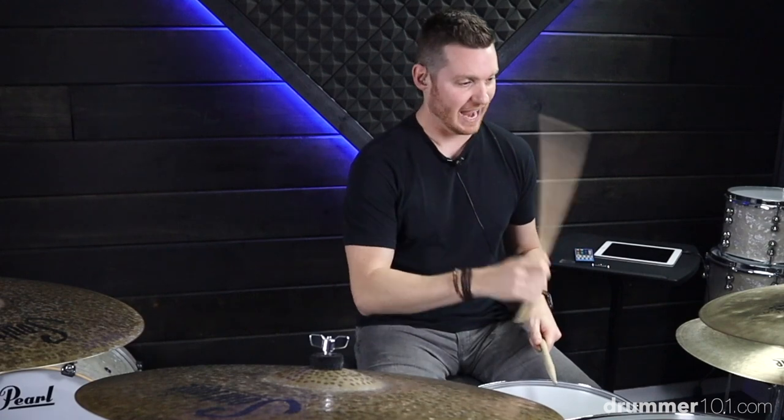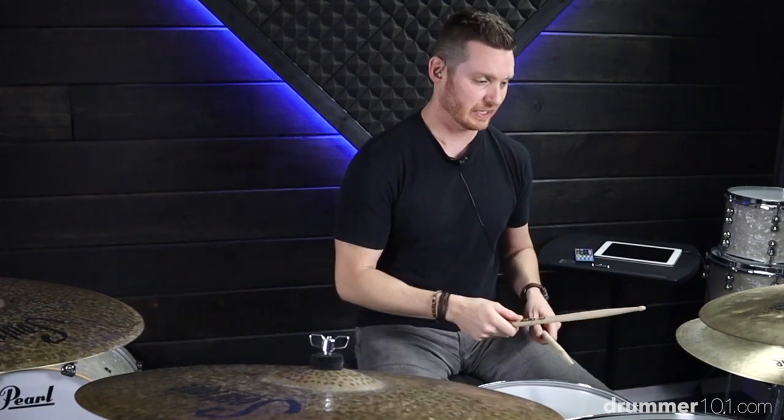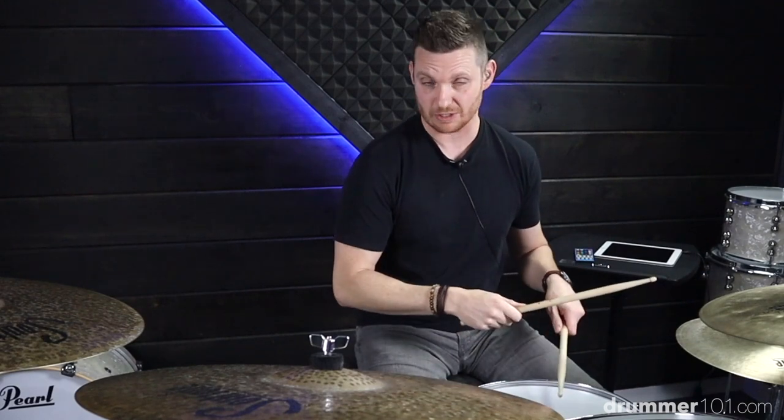Next, we're moving on to movement. Let's take our right hand so our accents are going to be played on our hi-hat. You don't have to play it on your hi-hat — you can play it anywhere on your drum set — but I'm choosing to play it on my hi-hat right now. So we're going to get right, left, right, left, left kick — right hand hats, left hand snare, ghost notes. Let's do it.